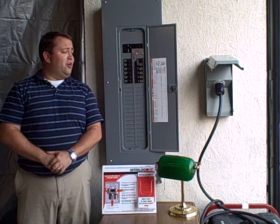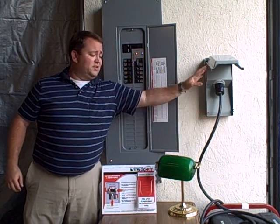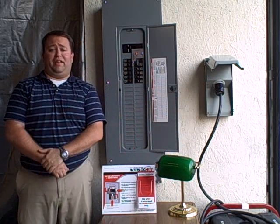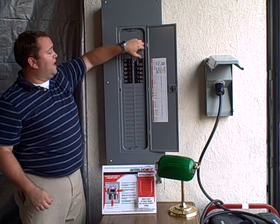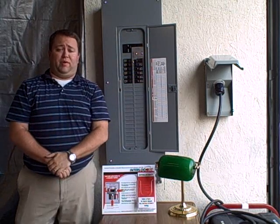Then, you're going to go out to your yard. You're going to hook your generator power cord into your inlet box and your generator. Then, you're going to turn your generator on and get it up and running. Now that that's all going, you're going to go back into your house and you're going to slide the interlock kit up and turn on your generator breaker.